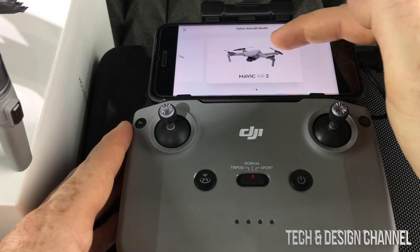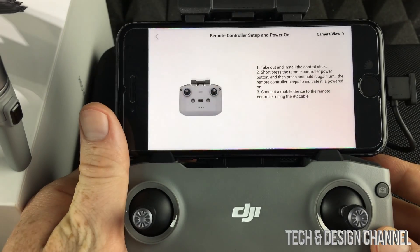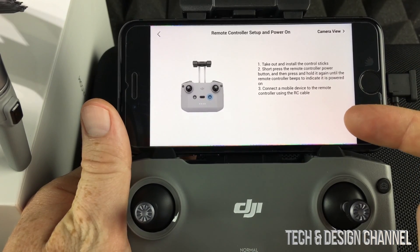To connect, press 'Connect Aircraft' on the bottom right-hand side. From there, swipe and select Mavic Air 2. These on-screen indications are exactly what you have to follow.